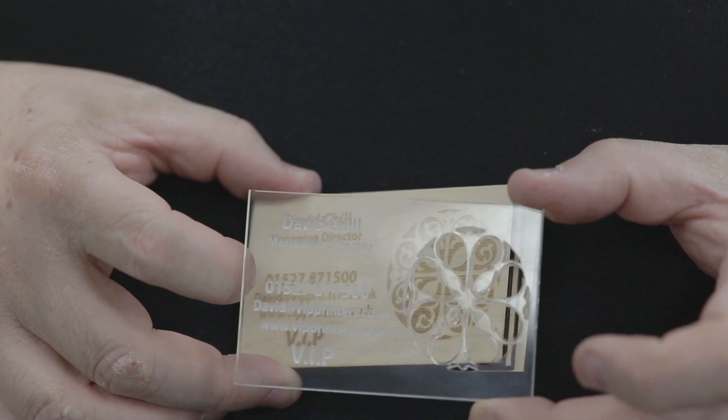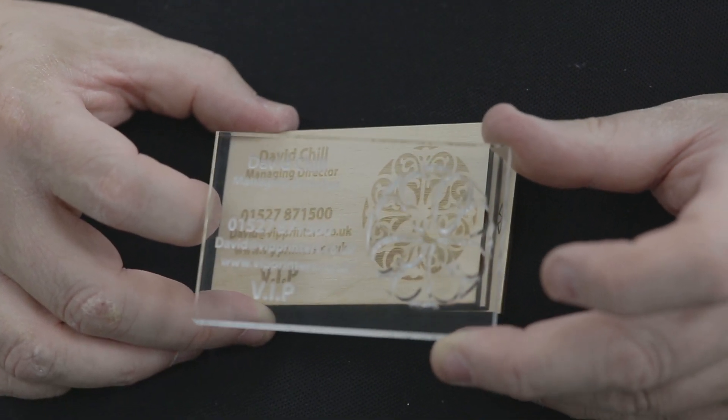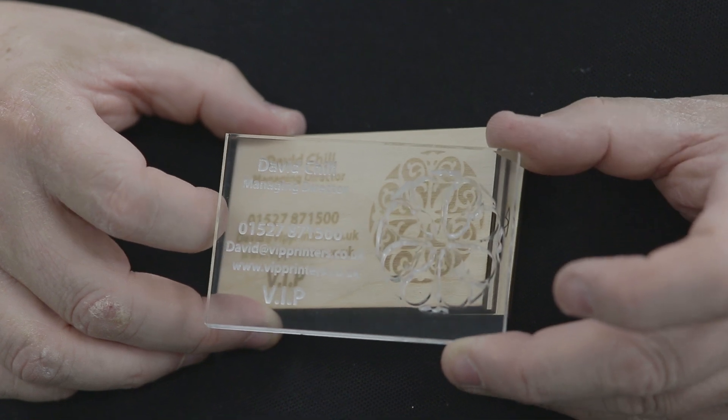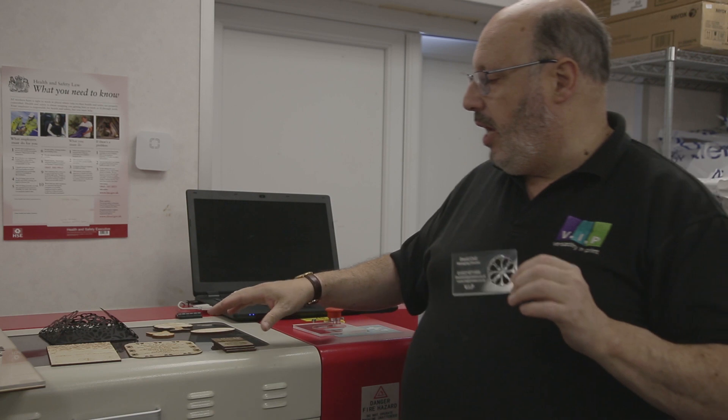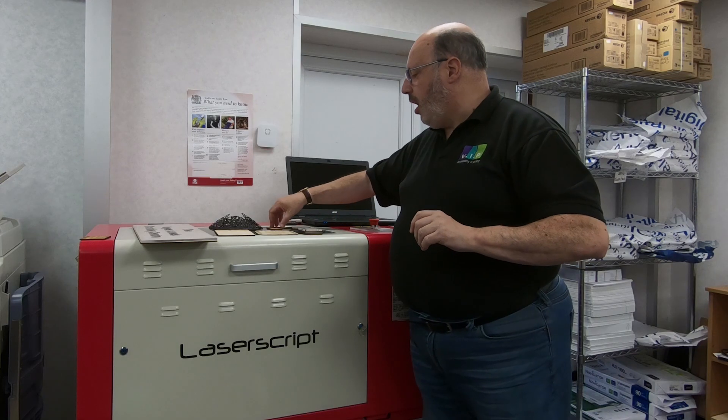And then finally, rather funky — on a piece of 5mm clear acrylic we've got our etched information and then here we've cut out. So using the same design we've got four totally different styles.